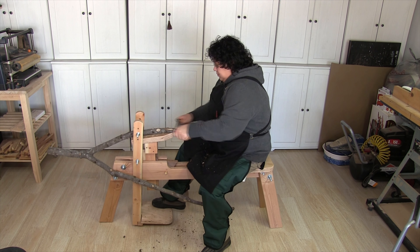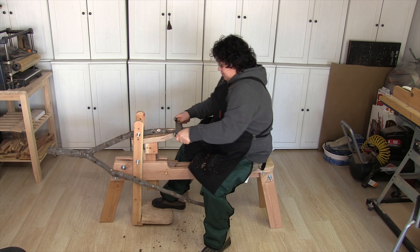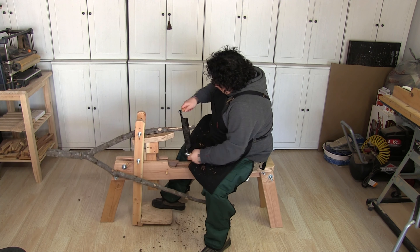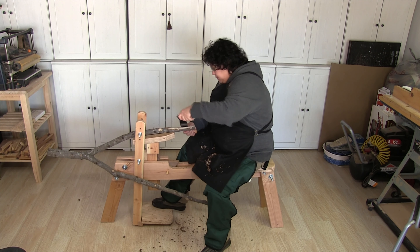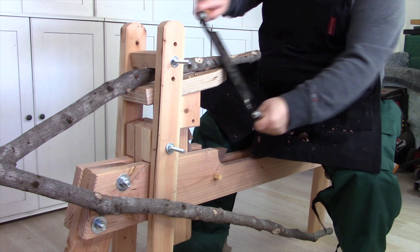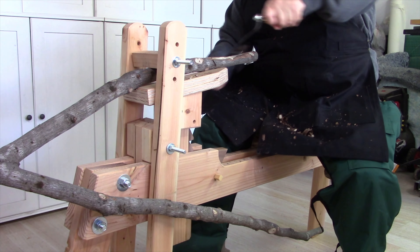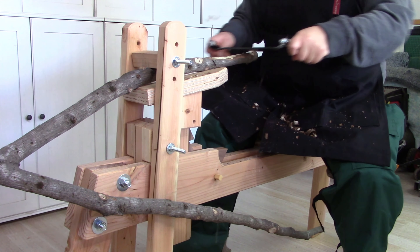I built this shave horse in a previous video, so I will link that in the description box if you want to check that out. This is a traditional shave horse that is used to strip logs. I'm using a draw knife, or draw shave — whichever you'd like to call it — and it is used to strip the bark. I did try to use my woodworking spoke shaves but those did not work out all that great because this bark is so rough.